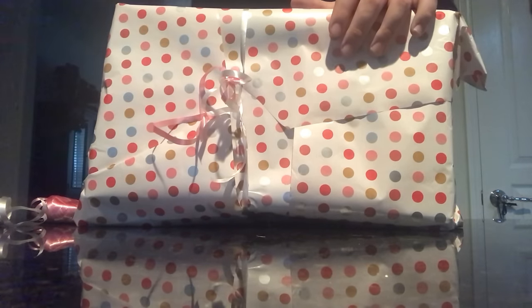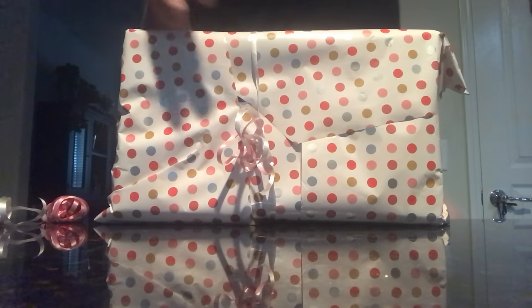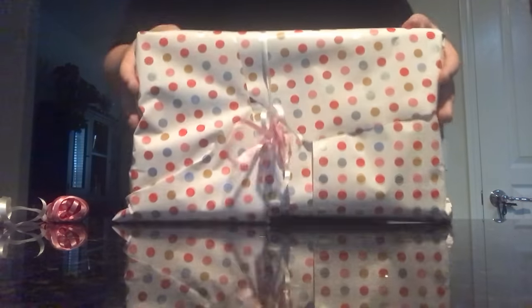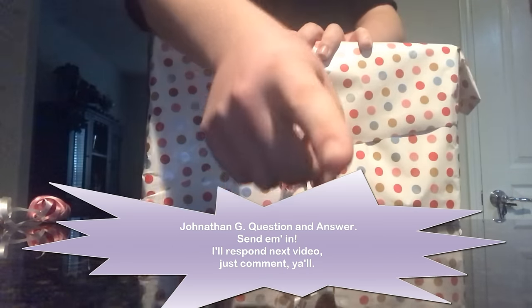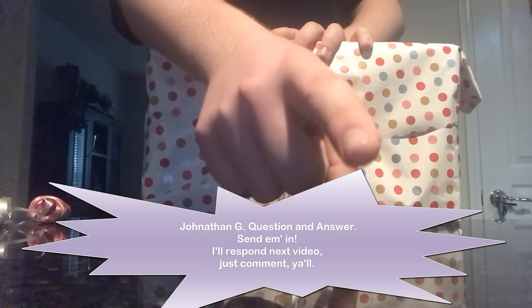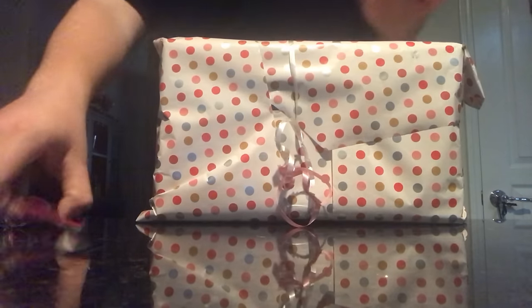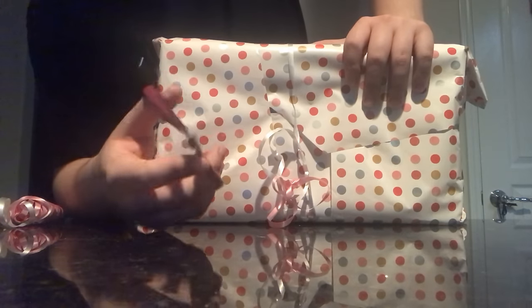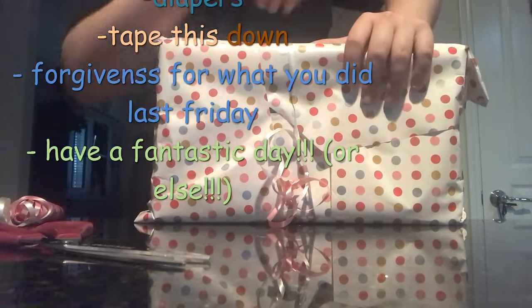And voila! There you have it — you've got yourself a wrapped box that's good enough for any party. I hope that you've learned to be a wrapping expert like I have. Comment on this video and you'll have your question responded to next time. This has been Jonathan Greglitz. I hope that you learned a lot and you have a fantastic day, hun — or else I'm going to have to make you have a fantastic day.